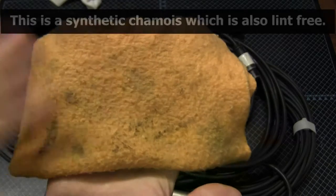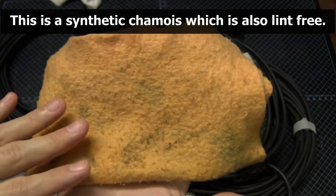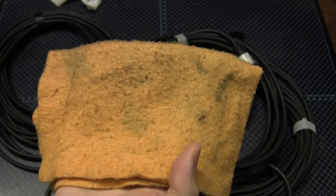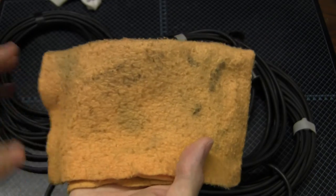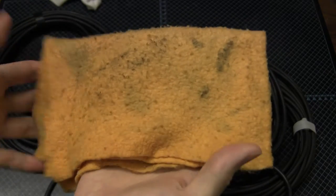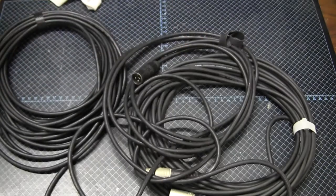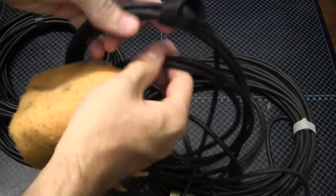What I do is take a rag — any old rag will do. A light-colored rag is best because it shows the dirt and tells you when to stop cleaning. It doesn't have to be spotless, as long as it's cleaner than the cables themselves. You wet it and wring it out really, really well. This should be just damp — you don't want anything dripping. We're not giving the cables a bath; we're trying to clean them.